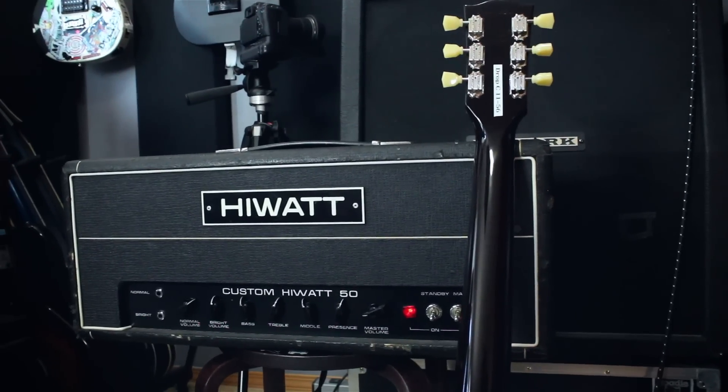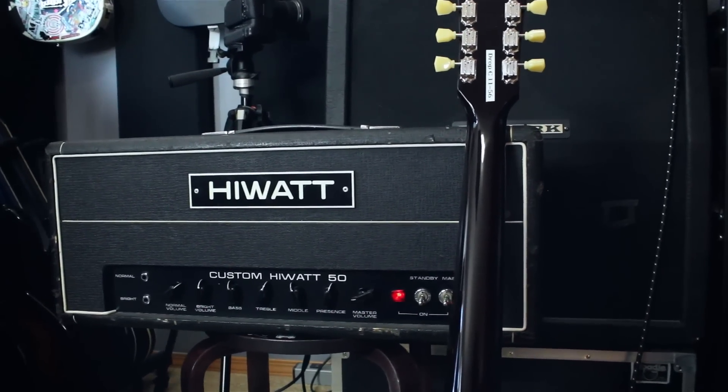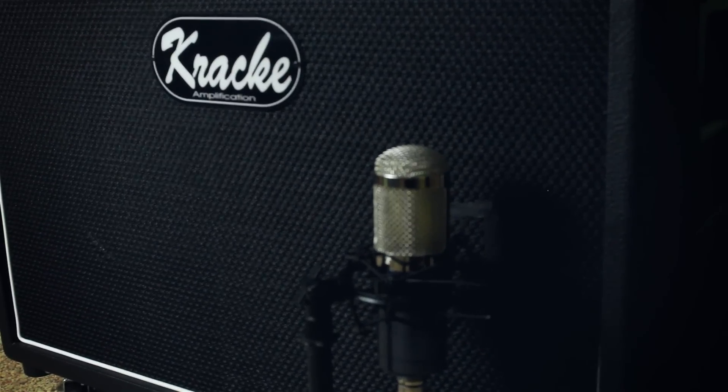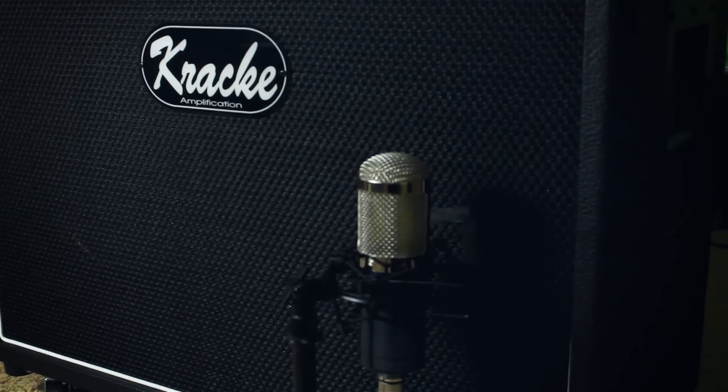Today we are going to use BIAS Desktop to match a Vintage 70s Hiwatt Custom 50 head. This is a 2-input, not 4-input, mid-70s Hiwatt — it's all original, the pots are scratchy and everything. I'm using both pickups on my 2012 Gibson Les Paul Traditional into a Cracky 212 cabinet loaded with Celestion Creambacks,